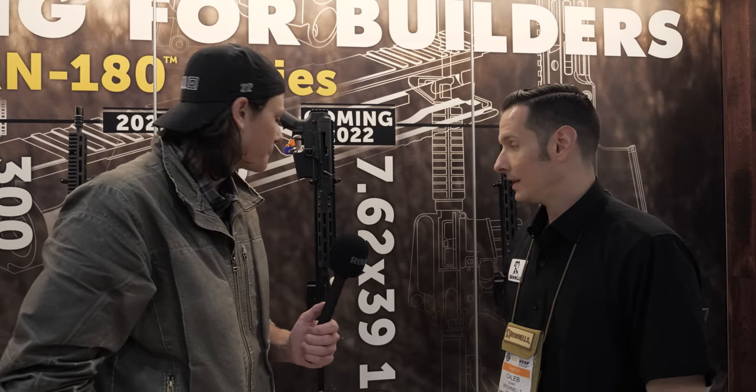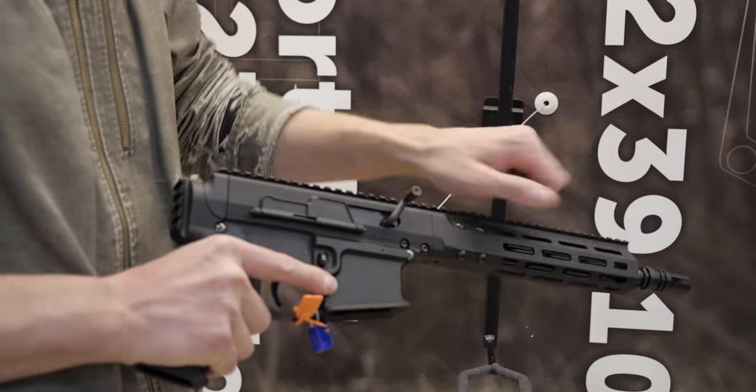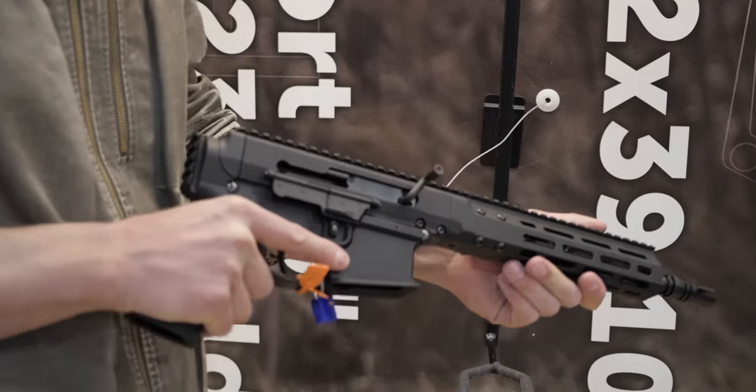Hey guys, Hop here for TFB TV. We are at Shot Show 2022 at the Brownells booth talking to Caleb about a couple of new caliber options for the BRN-180. By popular demand — this was probably the most demanded caliber ever since we came out with the first one in 223, even before 300 Blackout — was 7.62x39. So we're finally at the end of the development phase here.